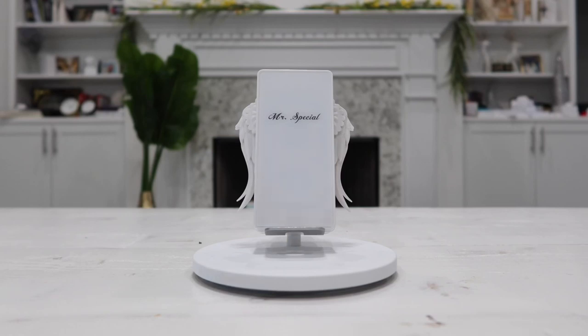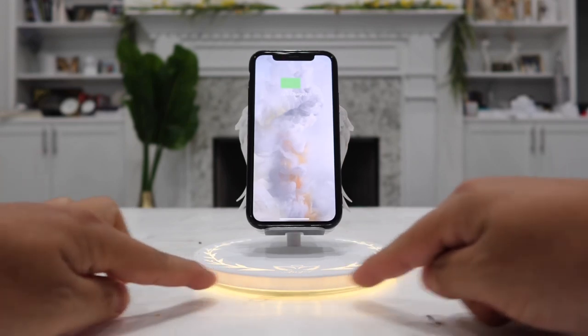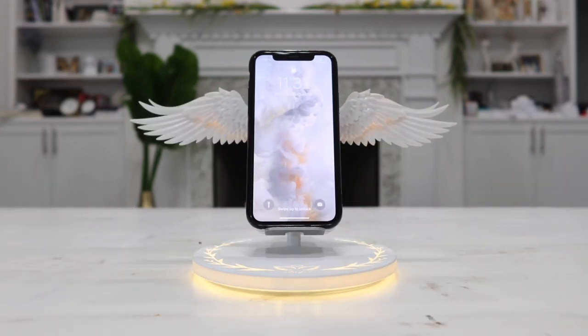Check out this super cool wireless charging stand. All I have to do is put my phone on here and then the base lights up, so you can double this as a nightlight as well, and then the angel wings spread open. Now your phone is wirelessly charging. How amazing and cool is this?